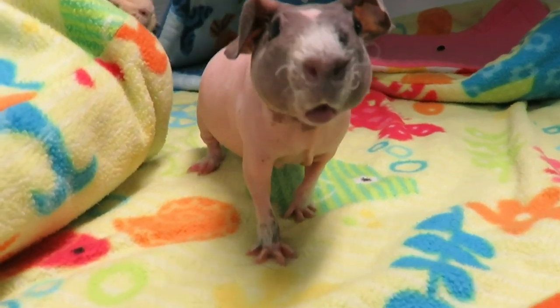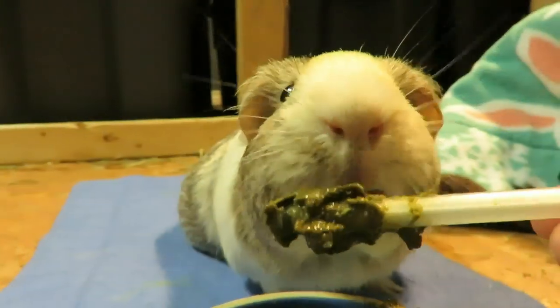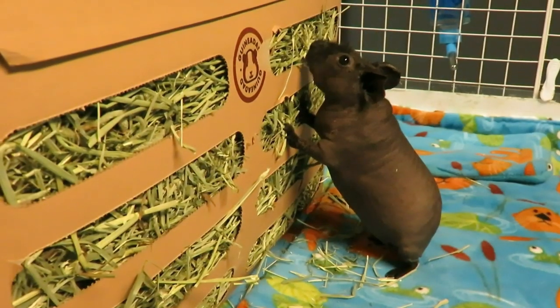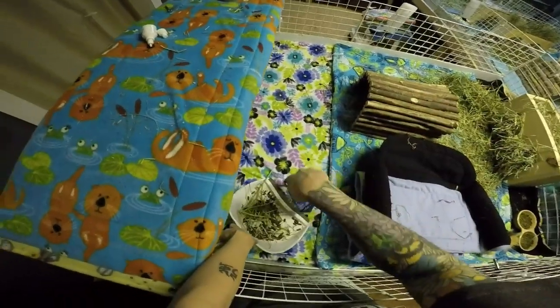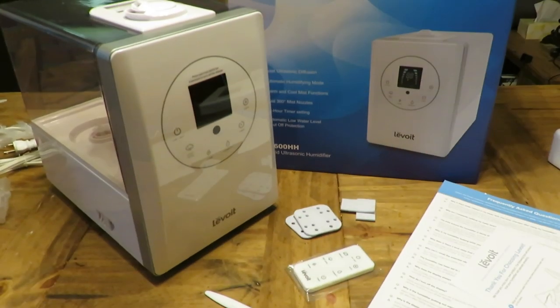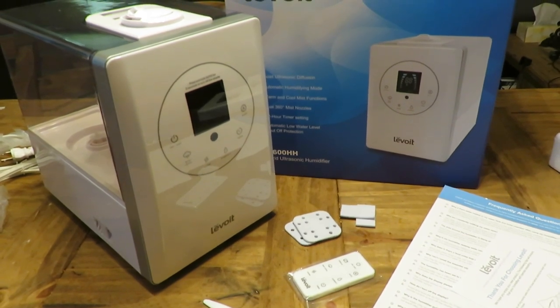Hello everyone, welcome to my channel! If you enjoy watching adorable guinea pigs, learning how to care for them, seeing product hauls or reviews, and anything else guinea pig related, please subscribe and turn on that notification bell to never miss a video. Hi guys, Skinny Pigs One here — today's video we are doing a review for you.